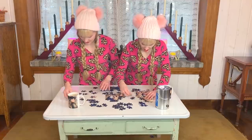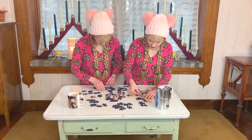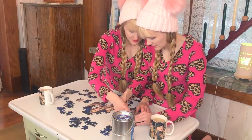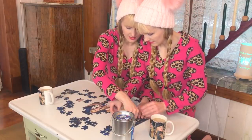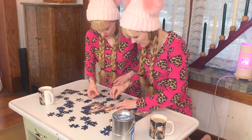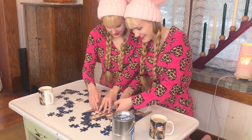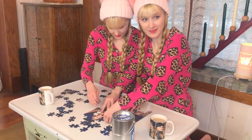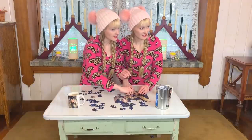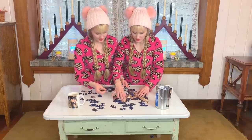Things are breaking apart and I'm trying to put them together, while she is flying along putting new pieces in place. That doesn't count — you can't undo things that have already been done and then count that as a piece, that's cheating! I'm getting this whole section. This piece is mine.